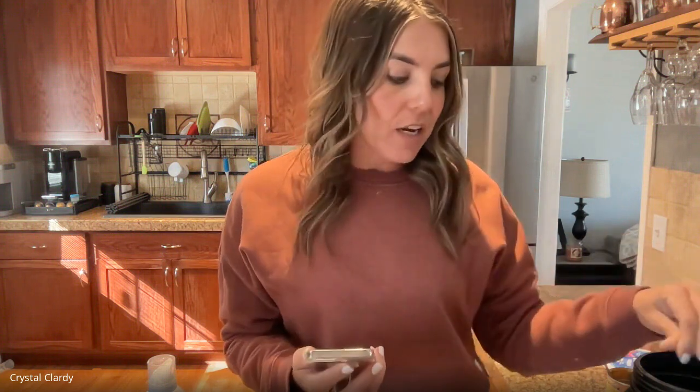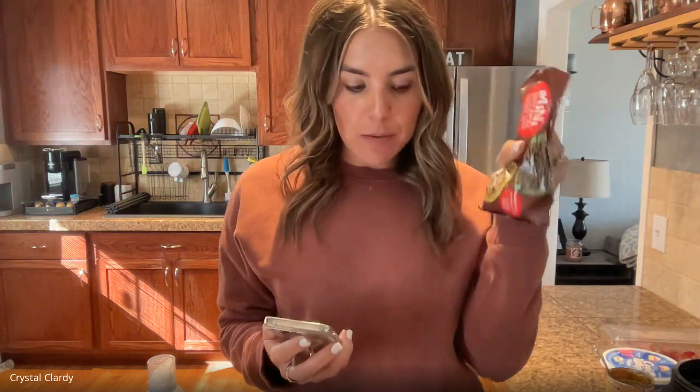Ingredients needed — I'm going to read through what I have listed on my fitness file. You're going to need one serving, which is 53 grams of Kodiak pancake mix, 40 grams of pure pumpkin. Then half a serving of protein powder — if you need more protein you can add a full serving, you just might need a little more water. I love this one, it's the Bomar Nutrition protein s'mores — it is amazing in this recipe. You're also going to want half a serving of mini semi-sweet chocolate chips, half a teaspoon of baking powder, and a quarter cup of water.